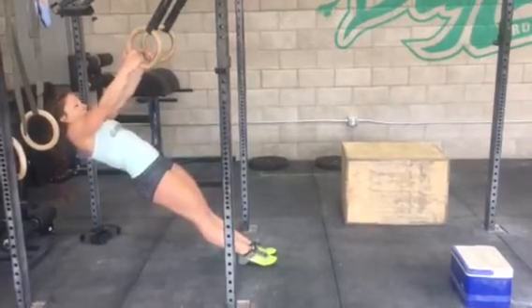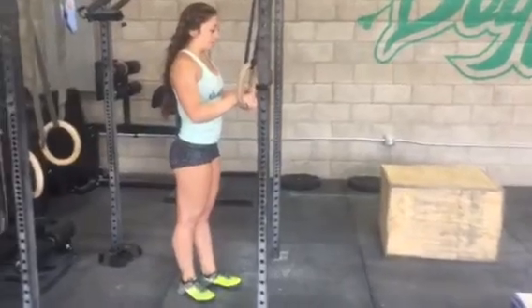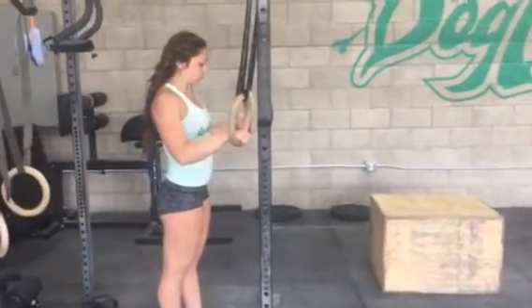There are about 14 different degrees we can hit in between those three scaled options. You need to find the one that works best for you, where you get the most bang for your buck in your pull and strength development.